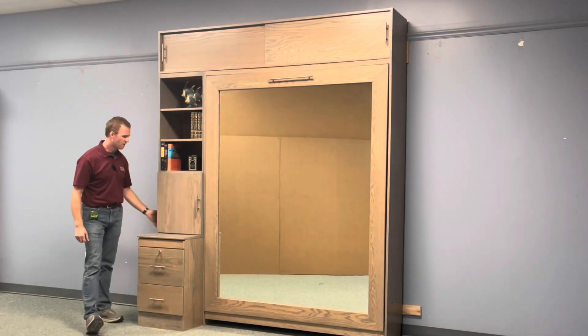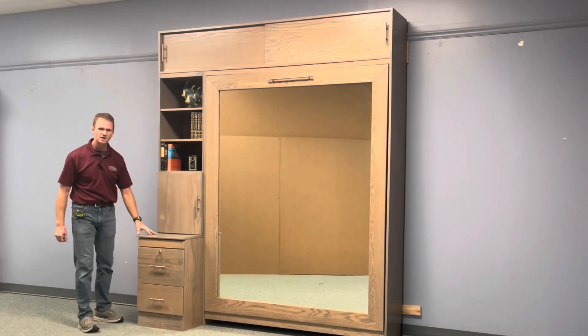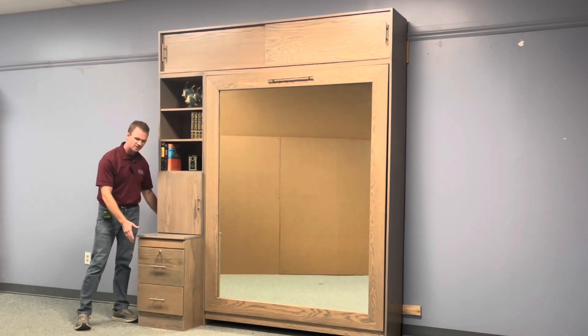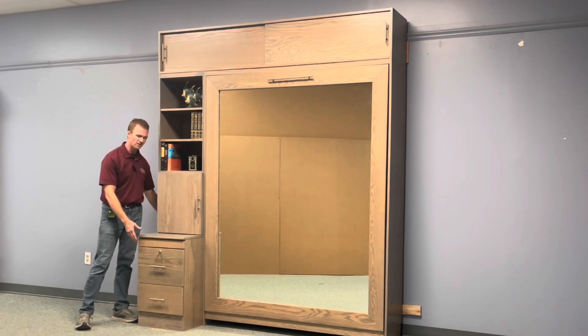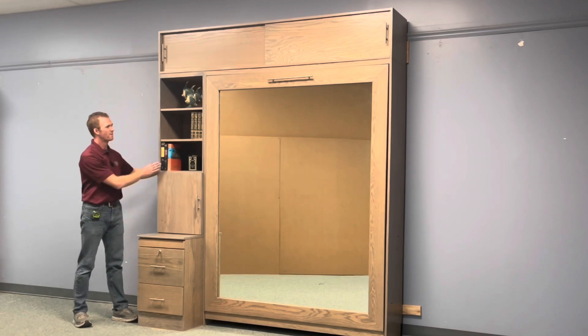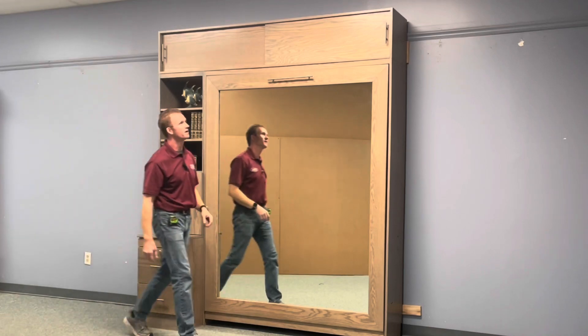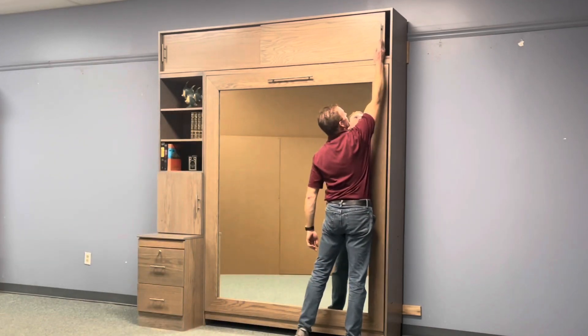We also added a buffet bookcase, which is characterized by a deeper lower section than the top section. Normally they're about 18 inches deep. This particular one is 24 inches deep with the top about 14 inches. We also put a sliding upper bookcase on top so you can have extra space.